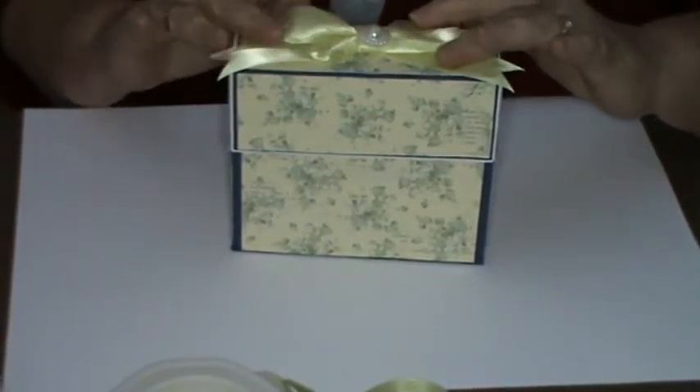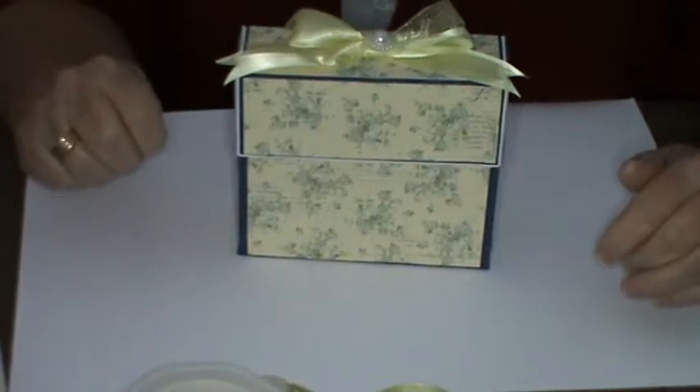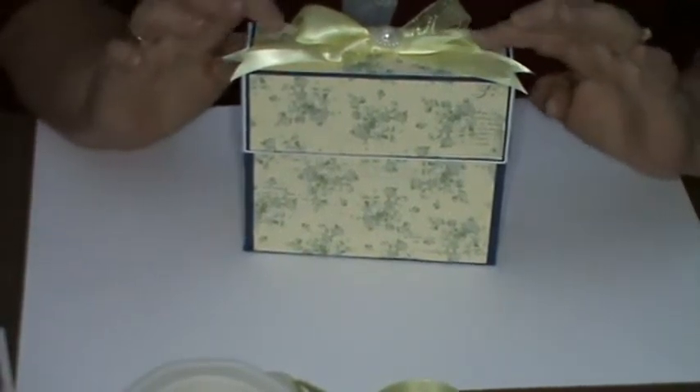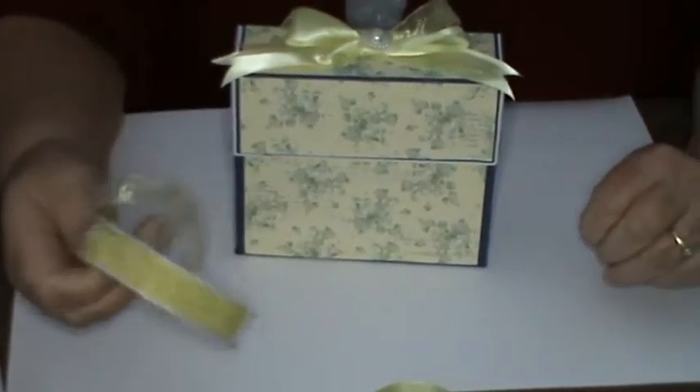Hello everyone, it's Kay back again. I've got the finished item from the previous video that I've just done, but I will go through what I've done to decorate the stationery box.